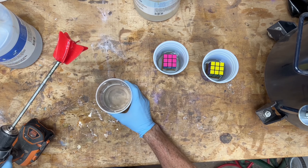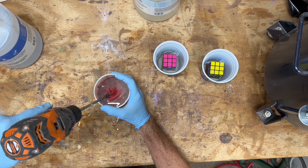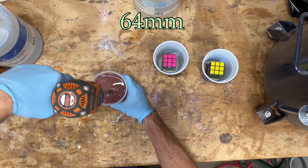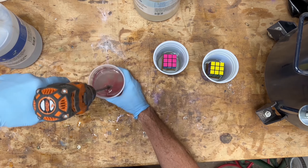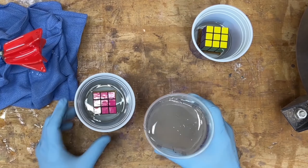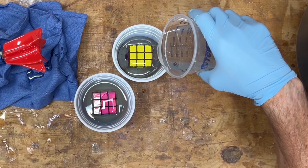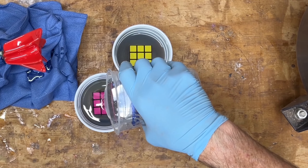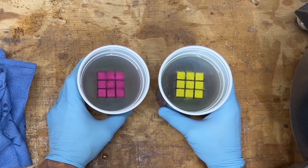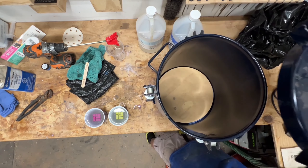That will help with centering the Rubik's cube inside the second resin casting. In the process of creating the ball blank I decided to make two separate pours — when you go through all these steps to mix the epoxy, cure it in the pressure pot, and do everything required, it's not that much more work to create two blanks. I was also concerned because a two-and-a-half inch deep pour is a lot of resin to cure and I worried it might crack, so having a backup made sense. Both pours ended up turning out really well.